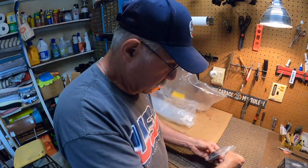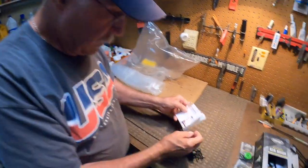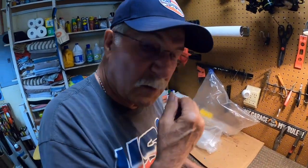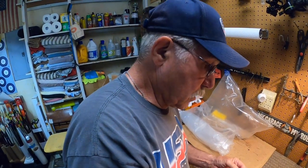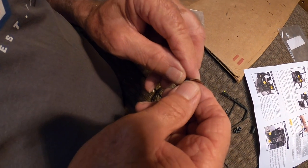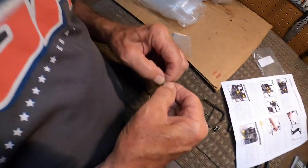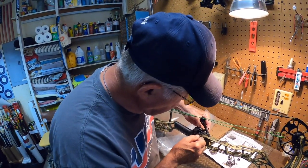That's the QAD integrate rest. Mike's set up probably a couple hundred of these. He's put about a dozen on Matthews bows and has set up about ten Matthews bows this year. Right now he's going to put the pads on so Garrett and Grant don't make a lot of noise when they bang their arrows around on the rest — or maybe he won't, so they scare deer away.